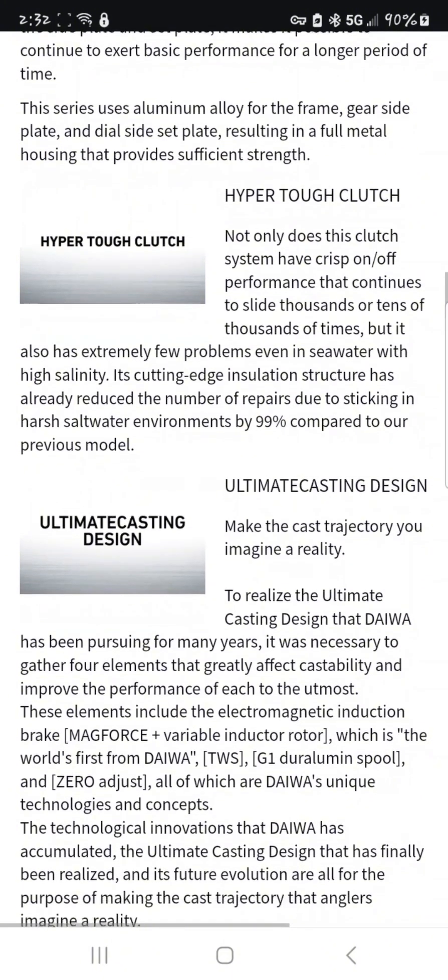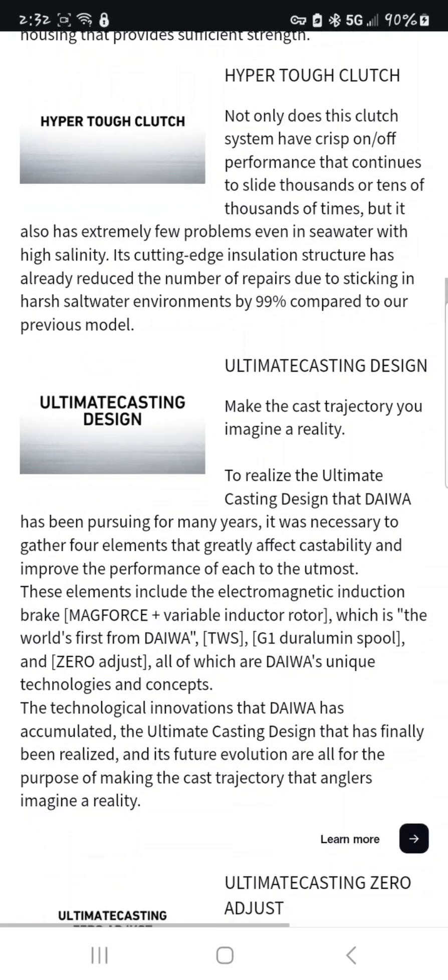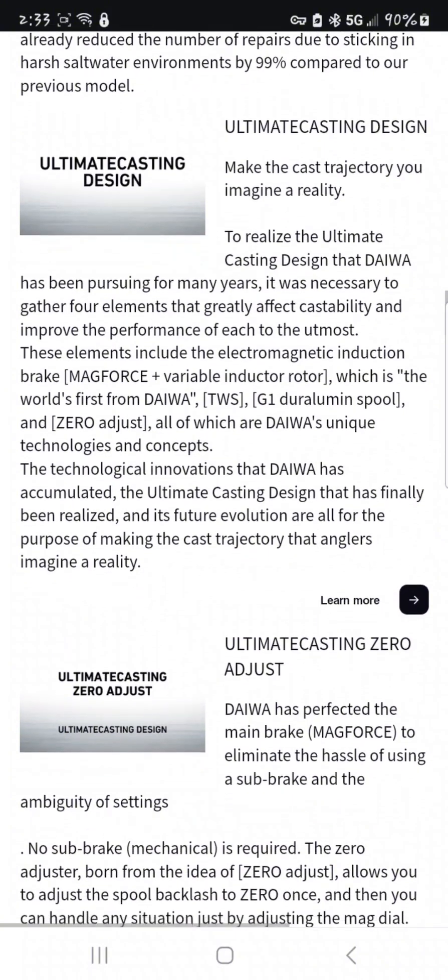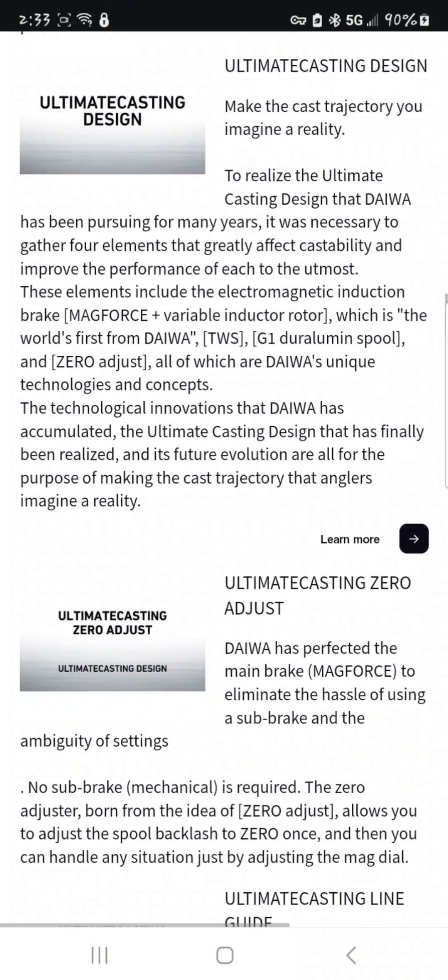Ultimate casting design — and Daiwa has been doing this zero-adjusting thing. Some people say 'whatever, you're not supposed to adjust it, it's ready out of the box, leave the tension knob alone.' Me, I always mess with the tension knob, especially when I'm throwing lighter lures. Daiwa has perfected the main brake Mag Force to eliminate the hassle of using a sub brake.